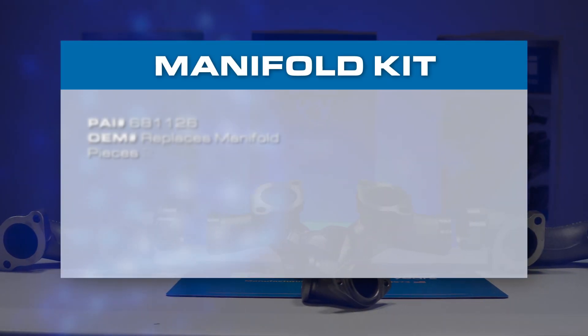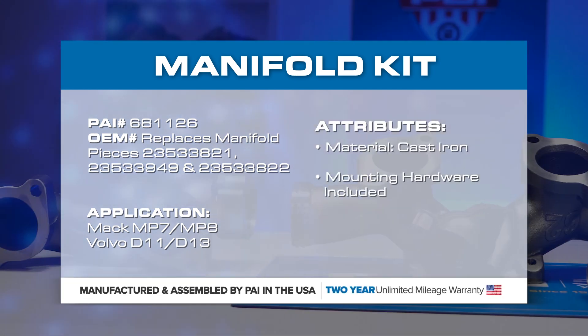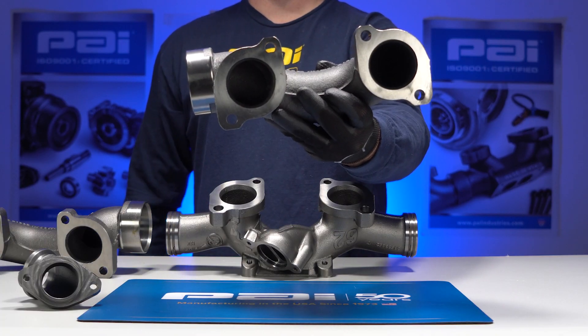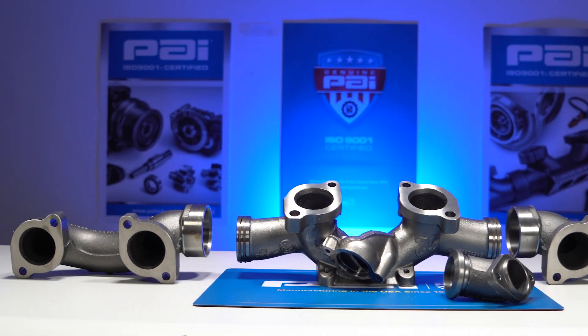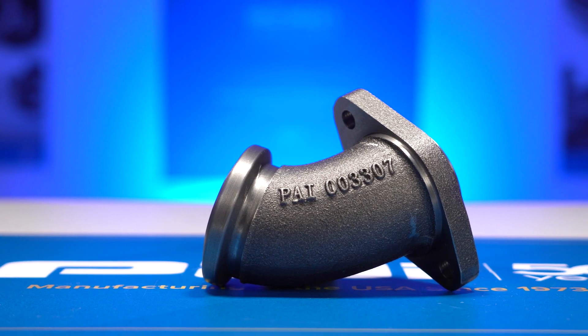The PAI part number for this kit is 681-126, which is a direct replacement for manifold pieces 235-338-21, 235-339-49, and 235-338-22.